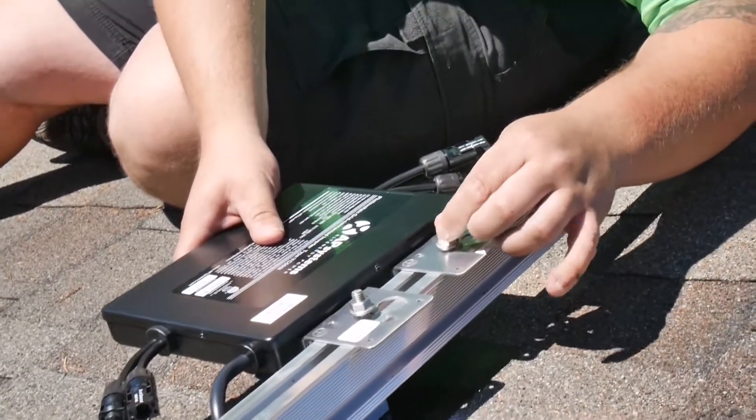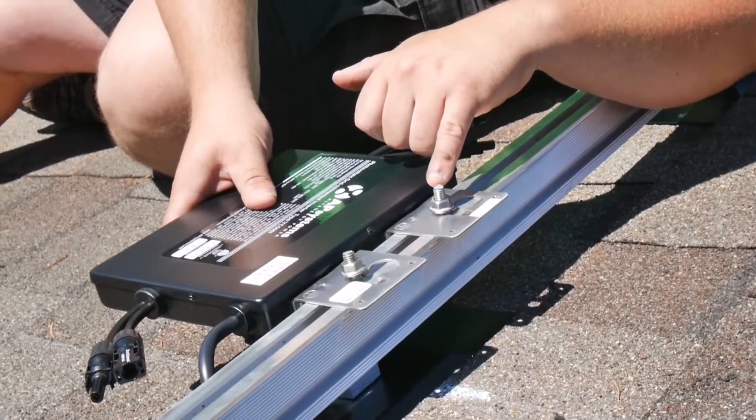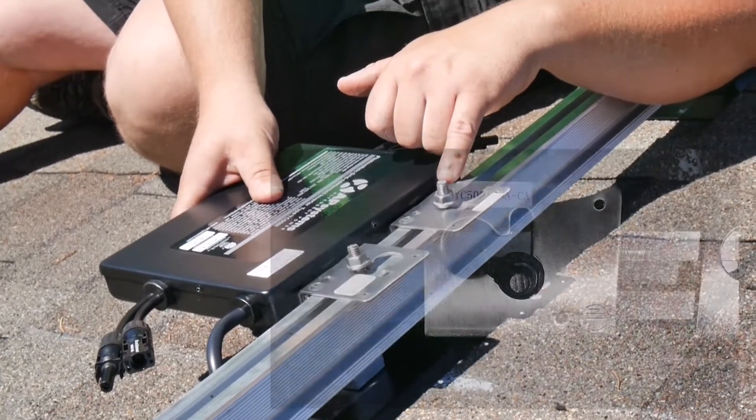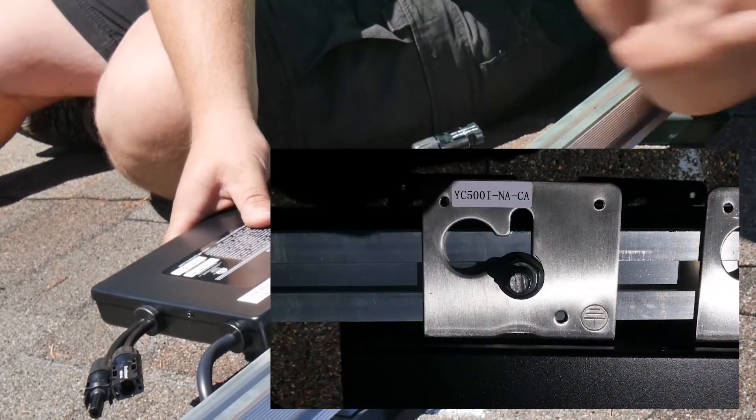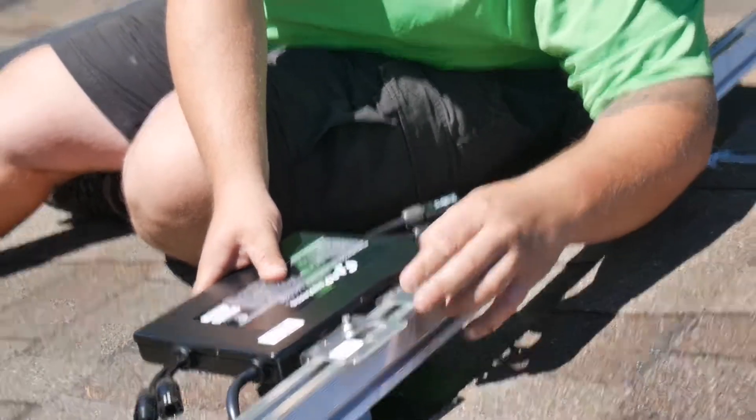When we're doing this, we want to make sure that the T-bolt is fully engaged. You can tell that it's engaged by having the slot or mark on the top of the T-bolt pointing at the 11 or 11:30 direction. That shows you that the T-bolt is engaged with the rail.